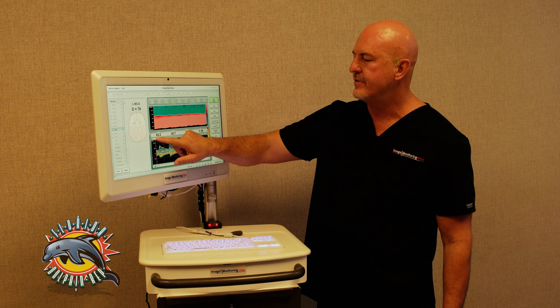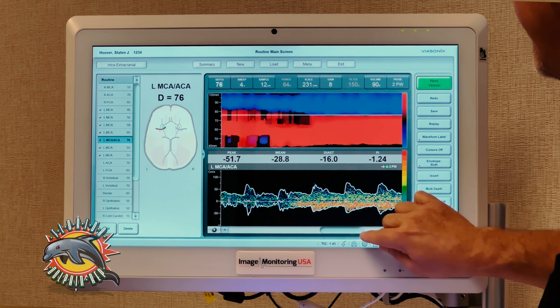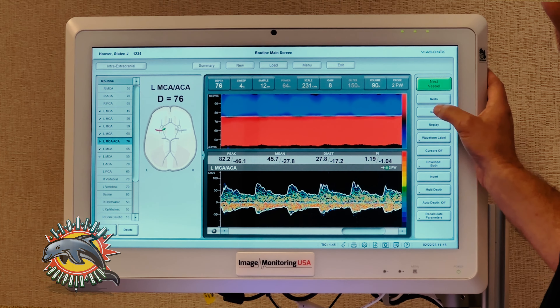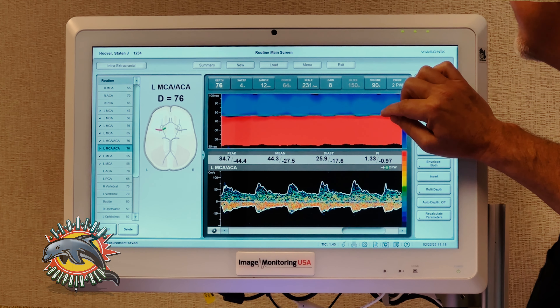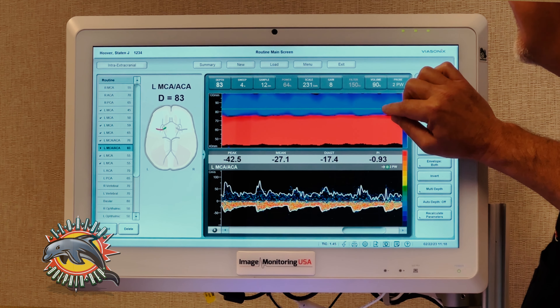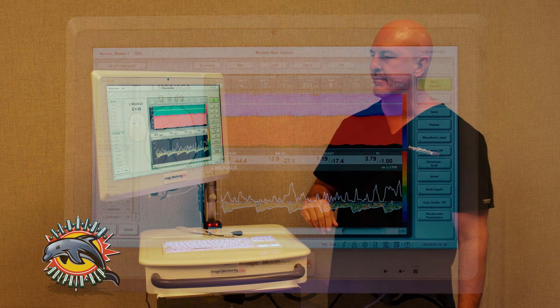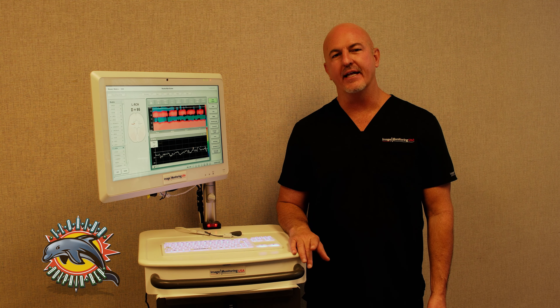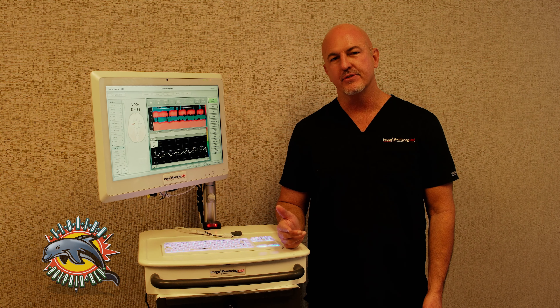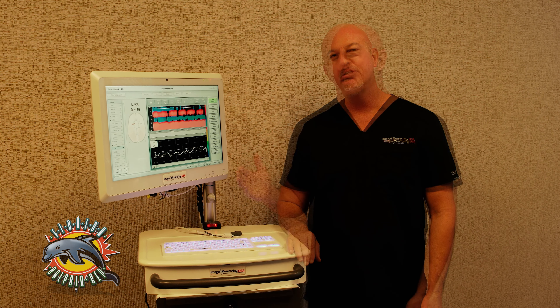Then I can continue up to my bifurcation and get my MCA-ACA, and all I have to do is simply change my label. Then I change my envelope and save that. So now I can walk this up into my ACA and save whatever depth I want, as many times as I need to, just like I demonstrated with the MCA. From one scan, I was able to capture several depths within that same vessel, and also capture other vessels, rename them, and change the envelopes.